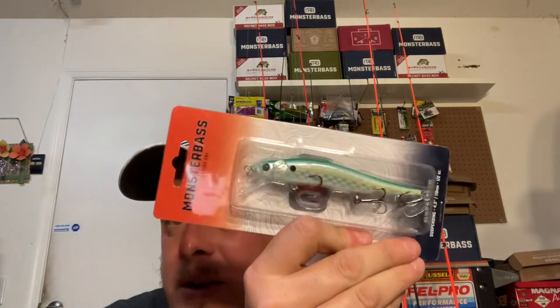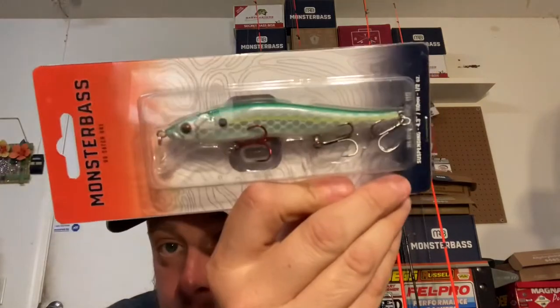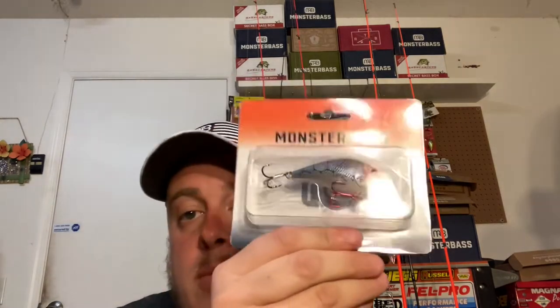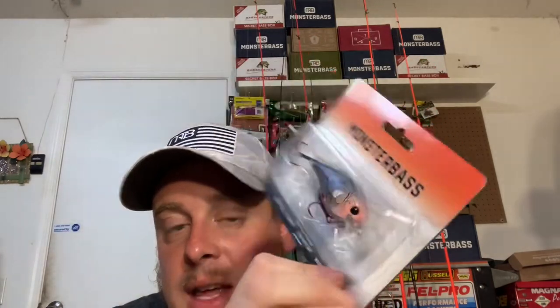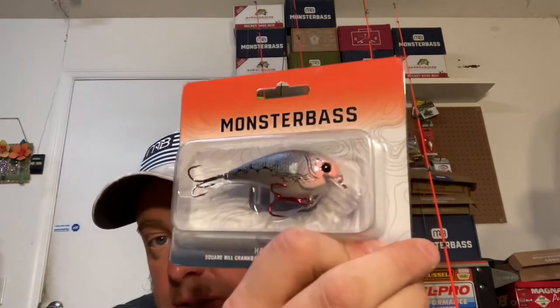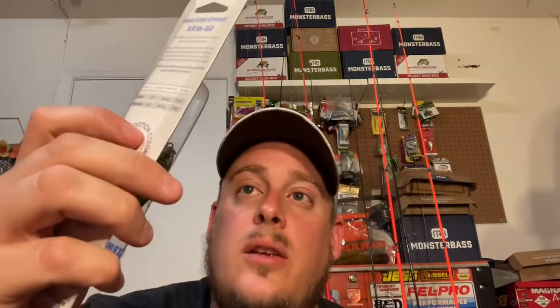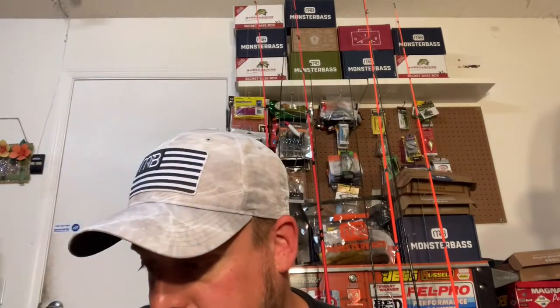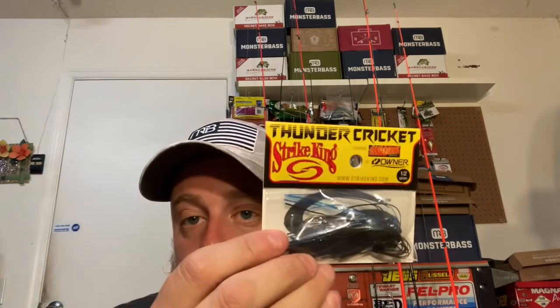We got a Monster Bass Slick Stick 110 jerk bait in green sexy — you're gonna get one of those. Another Monster Bass — the Hammerhead crawl monster — this is the noisy Hammerhead, not the silent one. You'll also get a Reaction XRM80 with a custom Messer paint job. And I decided to throw in a black and blue Thunder Cricket too.